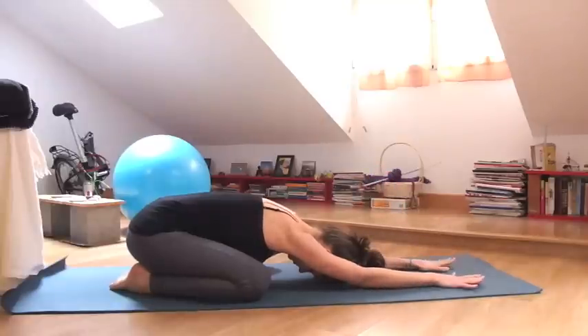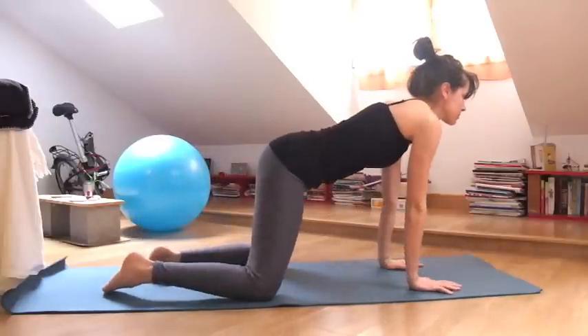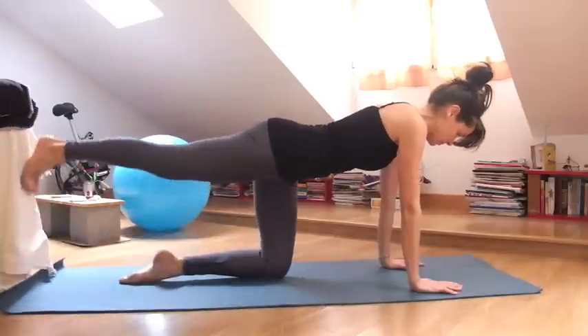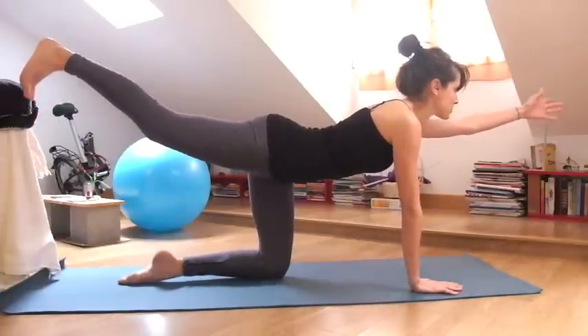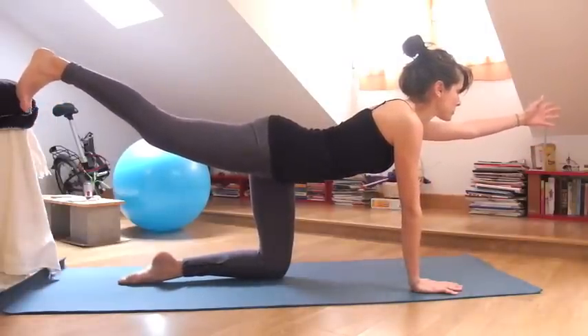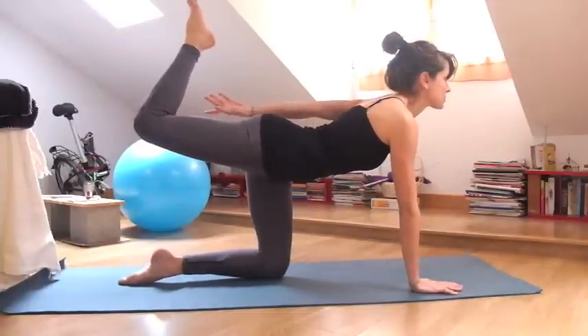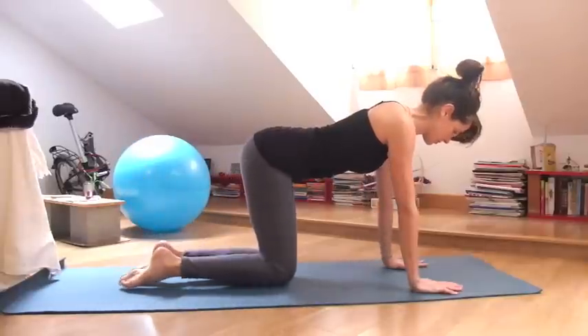From there release the hands out in front of you, lift onto hands and knees and then begin to straighten the right leg out behind you, lift your left arm forward, hug everything into the midline and then bend the right knee and reach towards the right ankle with your left hand. Don't catch it yet and release the knee and the hand down.